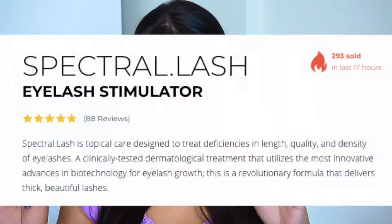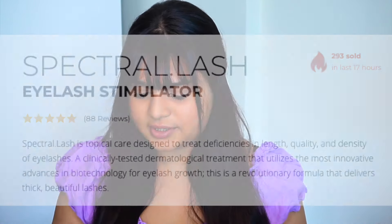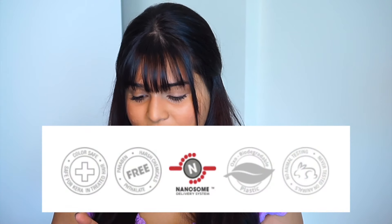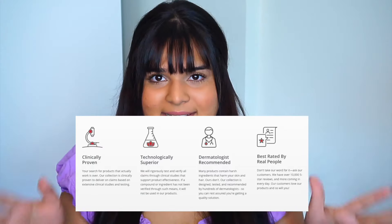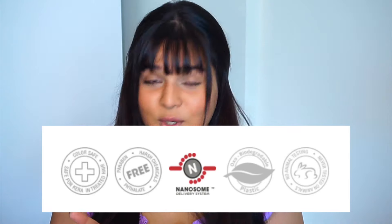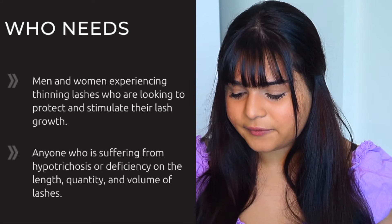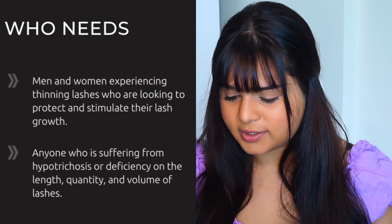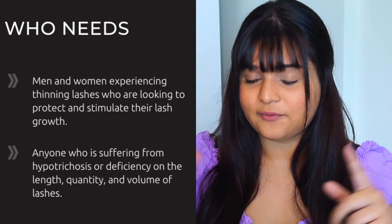Now let's go over a few things from their website to get our facts right. It's a topical care designed to treat deficiencies in length, quality, and density of eyelashes. It's color safe and paraben free. It's got a nanosome delivery system, basically to penetrate deeper for maximum benefits. It's also biodegradable with no animal testing — which is amazing. It's suitable for men or women experiencing thinning of lashes, or anyone suffering from hypotrichosis, or deficiencies in the length, quality, and volume of lashes.